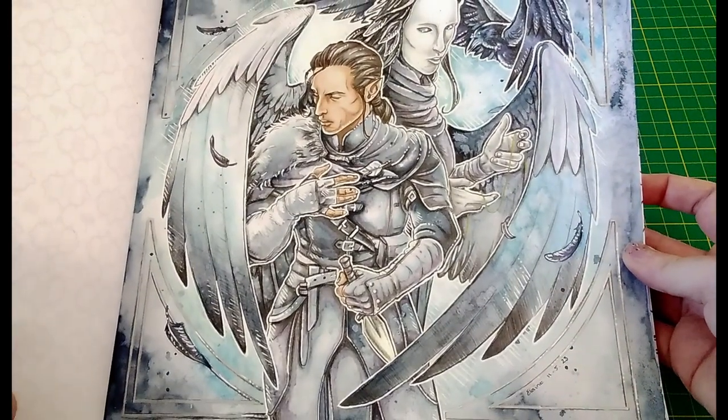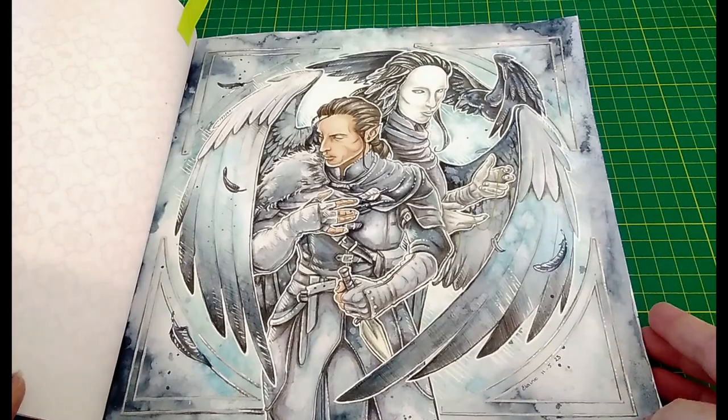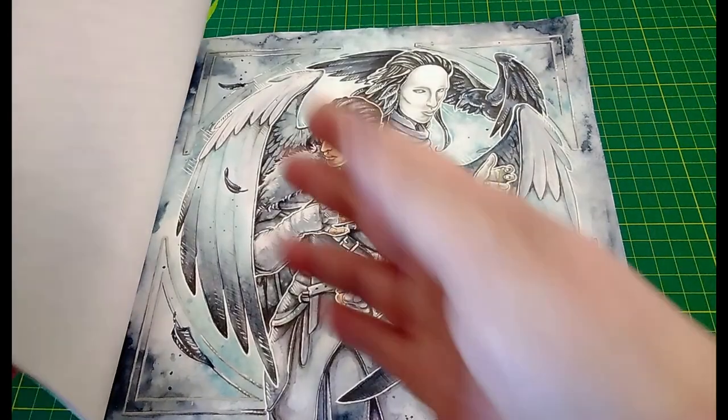Pretty much the entire thing was recorded, aside from one little bit where my tablet froze. That's the one from the Vox Machina colouring book.